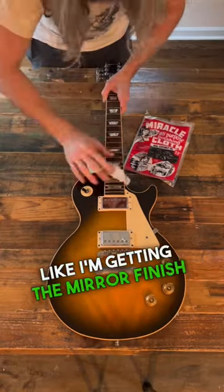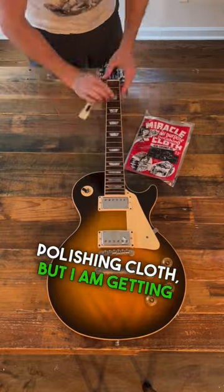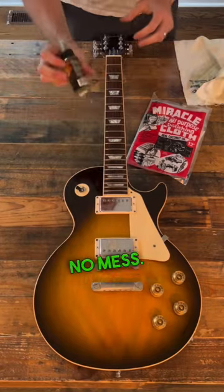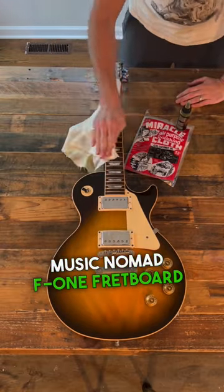It doesn't look like I'm getting the mirror finish that I get with the 3M style polishing cloth, but I am getting things really clean. Looks really nice. No mess. I don't even know if I need to use the oil here, but this is Music Nomad F1 fretboard oil.